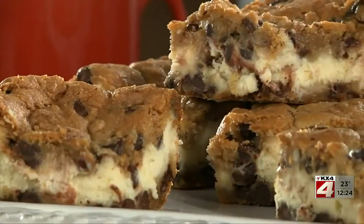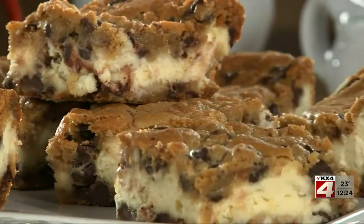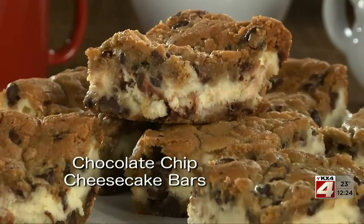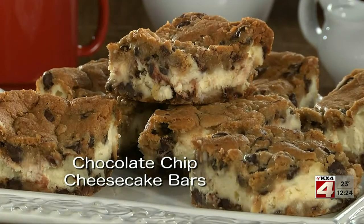After it bakes and cools, cut it into bars and serve them with milk. Then get ready for lots of oohs and ahs. The recipe for our chocolate chip cheesecake bars isn't just timeless — it's easy, foolproof, and most importantly, they taste amazing.